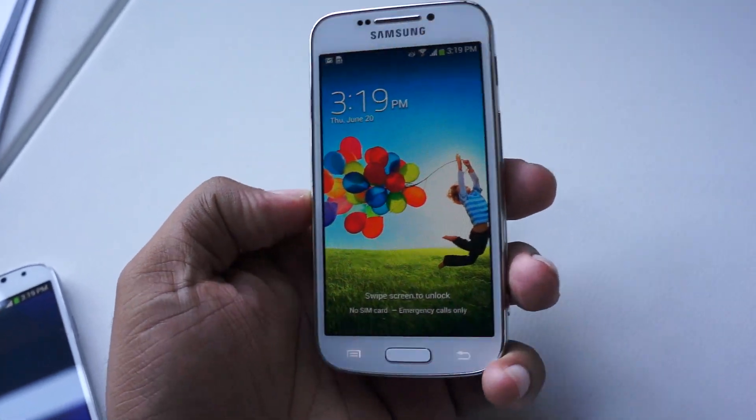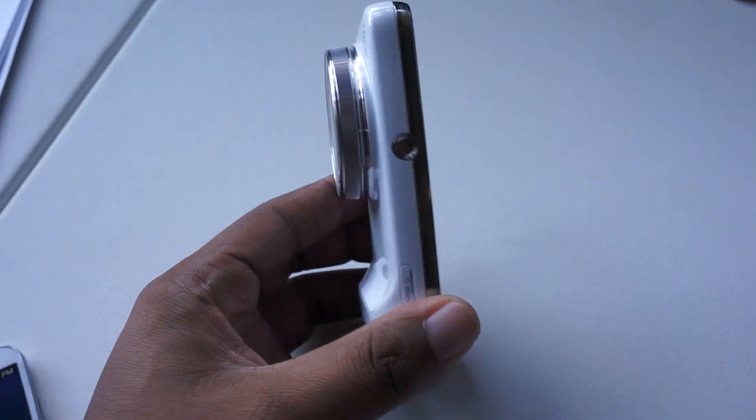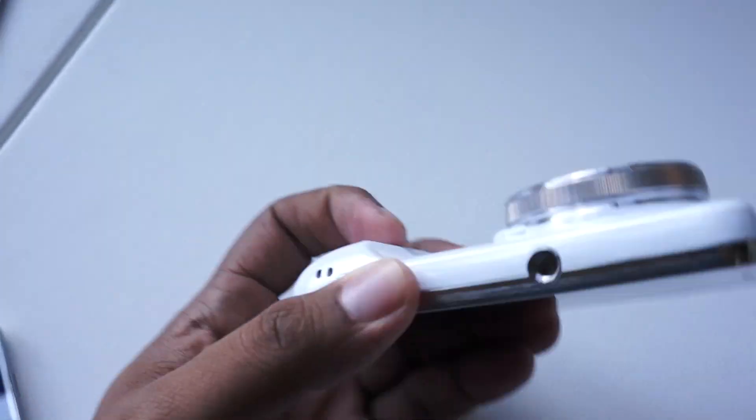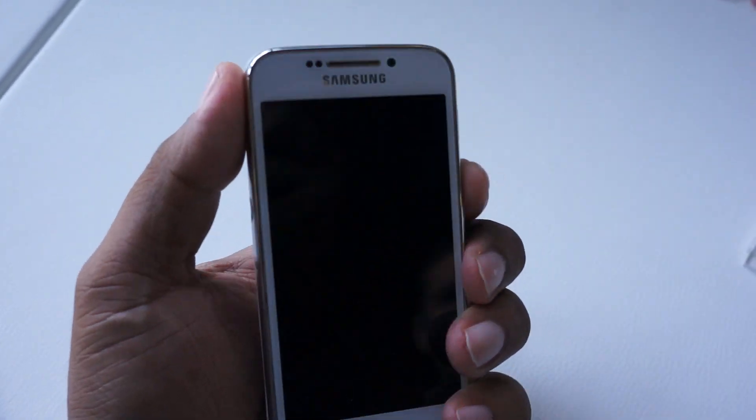When you're looking at it from the front, it doesn't look too different, but when you turn it to the side, you can definitely see there's a significant change. That's because this is a camera that also makes phone calls.